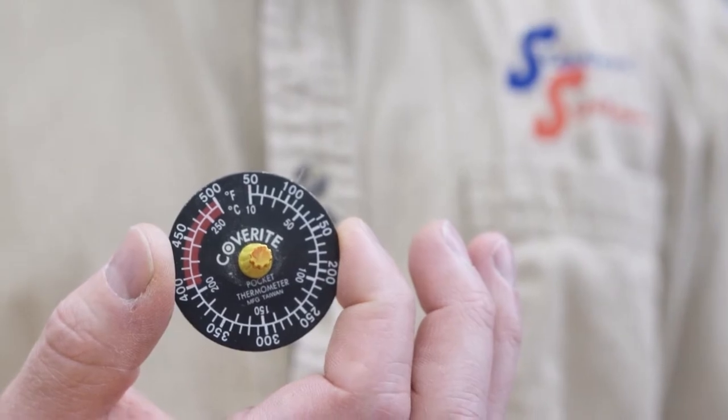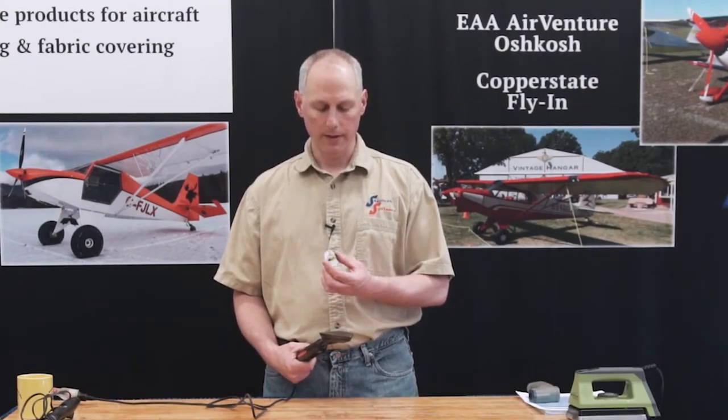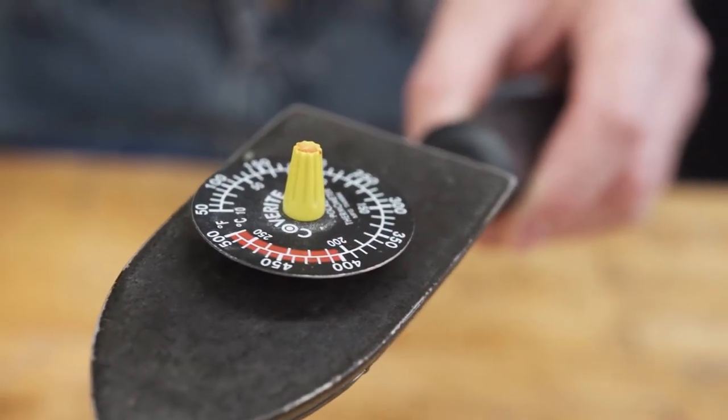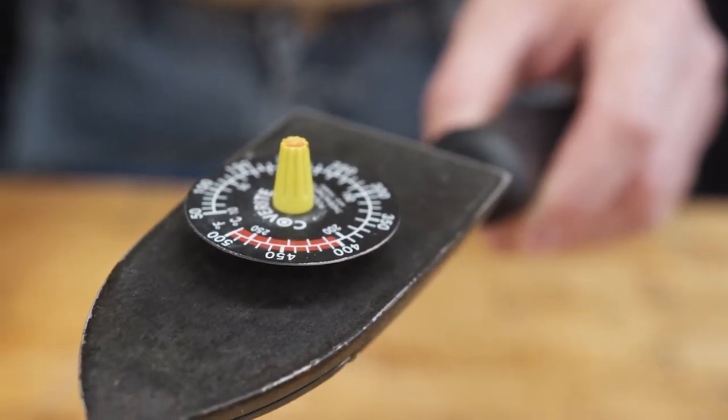If you wanted to check the temperature, the Cover Right is what we use to do that. Unfortunately, these are now obsolete — as of the making of this video we still have good inventory, but eventually they're not going to be available. All you do is set it on the iron and just wait; it spins around until it stops and that'll be your temperature.